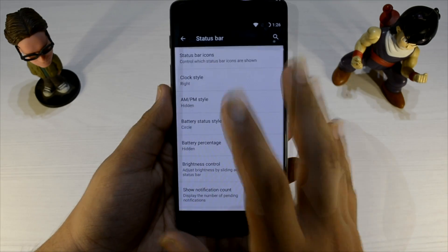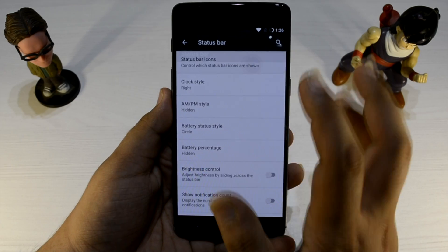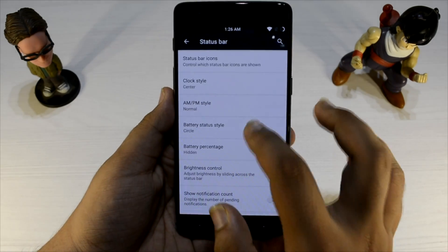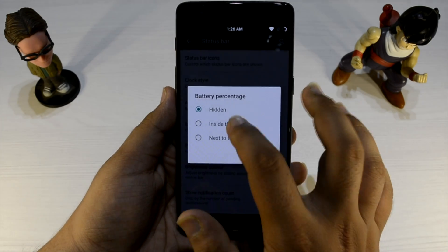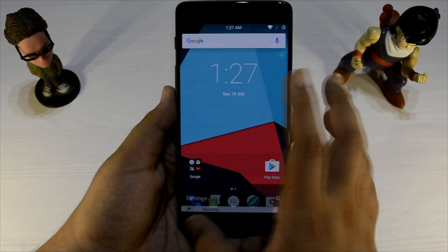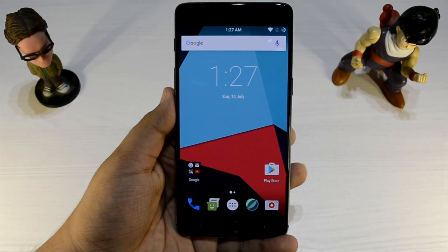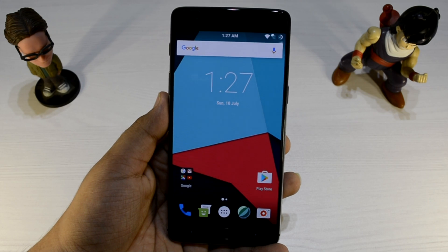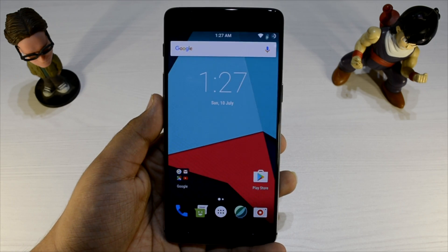The fingerprint sensor is working, battery can be put on performance mode, and in the status bar you can customize a lot of stuff. Overall, this is pretty good. It is unofficial right now but I do expect it to get official very soon because it is very, very stable — I've been using it for a while.